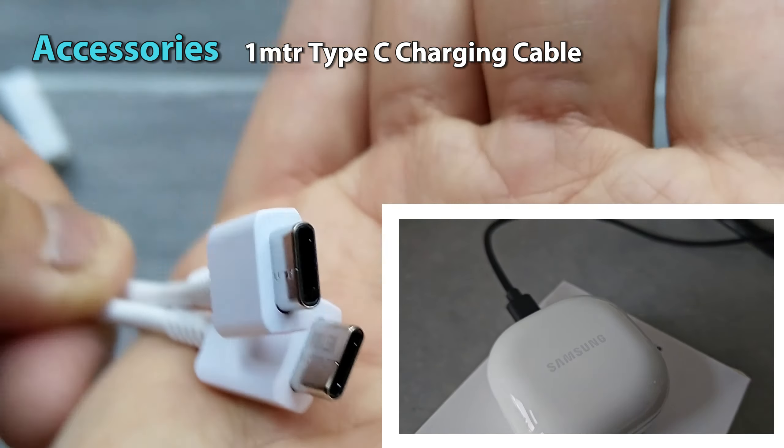Inside the box we've got the quick start guide, warranty, usual stuff. I'll put that to one side.